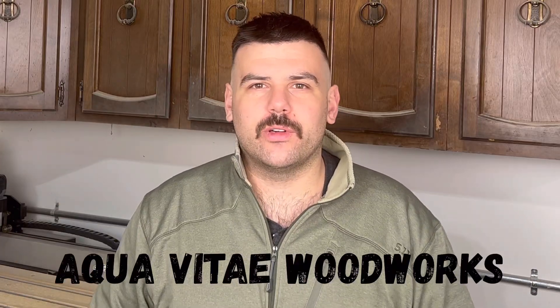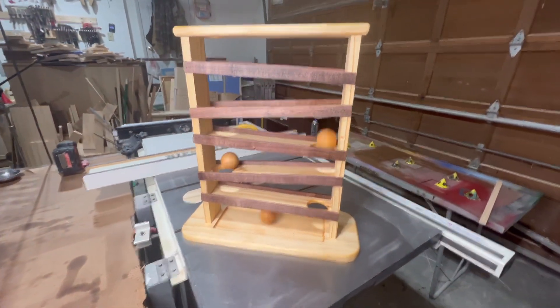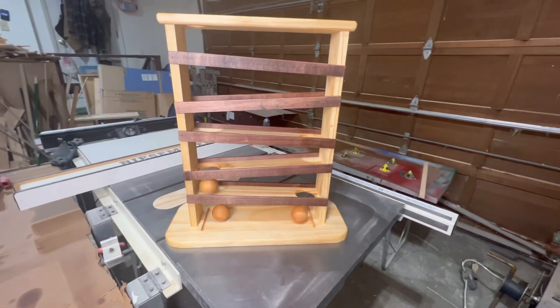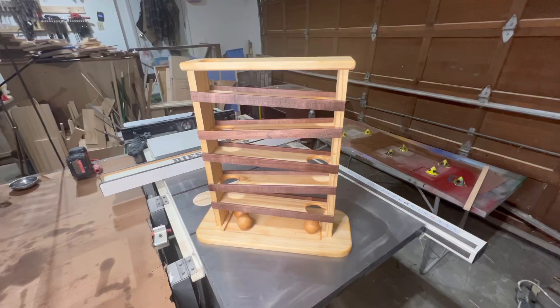Hey everyone, Justin here from Alcovita Woodworks and welcome back to the shop. Today I'm going to be showing you how I use my desktop CNC machine to build this Montessori style ball and ramp toy. This is a really easy project and only uses a few other woodworking tools other than the CNC. If you're curious how I made it, stick around and I'll show you how I did it.